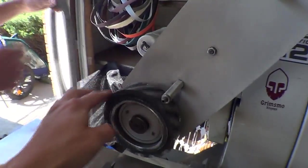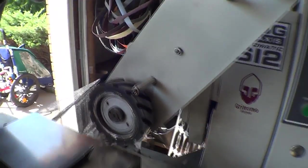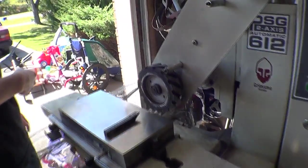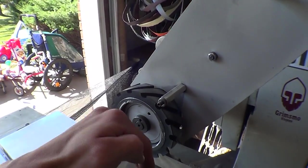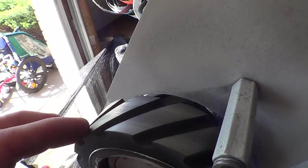Here we've got the serrated rubber wheel and we're just going to dress it real quick. With a stone wheel you're supposed to dress it every single time you turn it on. With the rubber wheel that's not the case, but Eric's getting a few little streaks in the blade every now and then. You can see kind of where the belt is creating lines in here, so we're just going to dress it real quick.